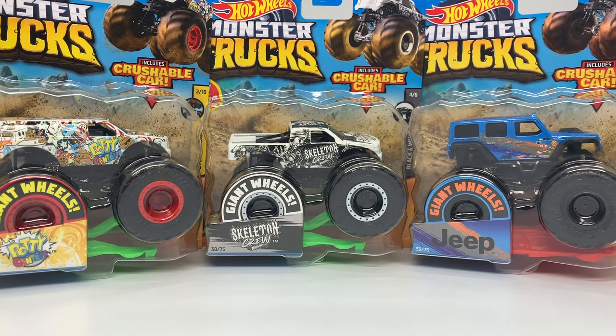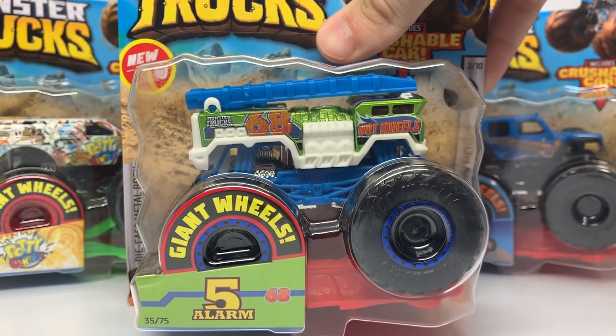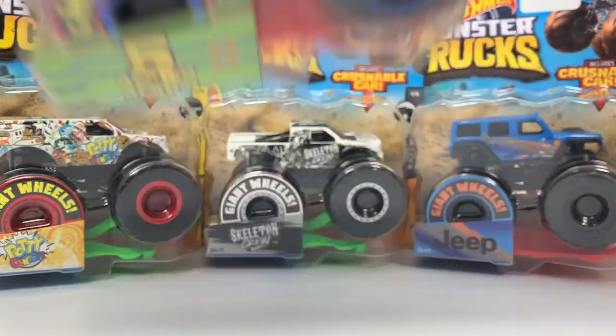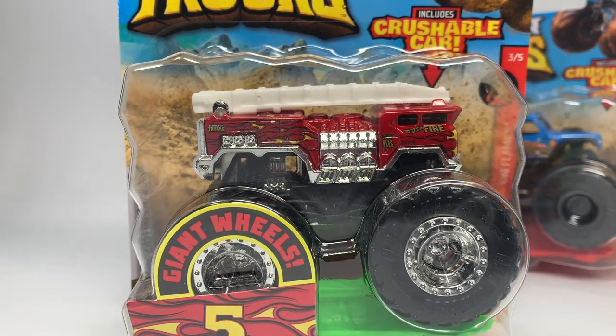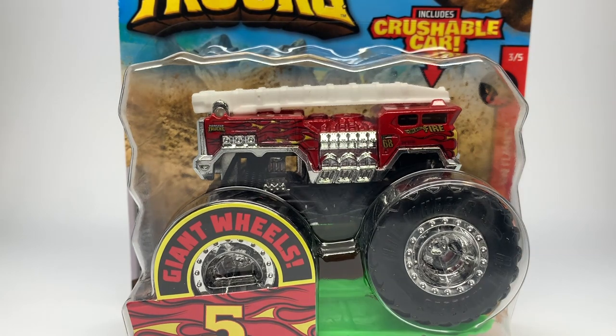Case E has some pretty interesting Hot Wheels trucks. In the far left we have Potty Central, which I don't hate — I think it's hilarious. We also have a black and white truck: the Skeleton Crew, number four of six. We have a Jeep truck, a new casting — the first was Hot Wheels Safari and now we have a blue Jeep. Then we have a brand new Five Alarm, a green edition that kind of looks like Buzz Lightyear. And we also have a Five Alarm from Case D. We'll start with the Case D Five Alarm, then do back-to-back Five Alarms.